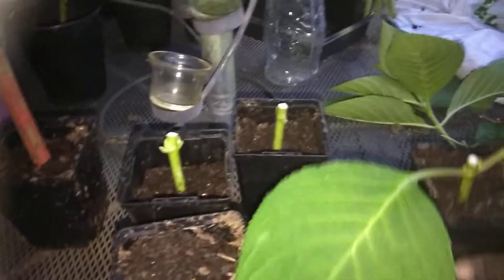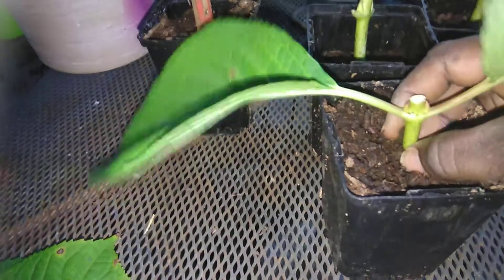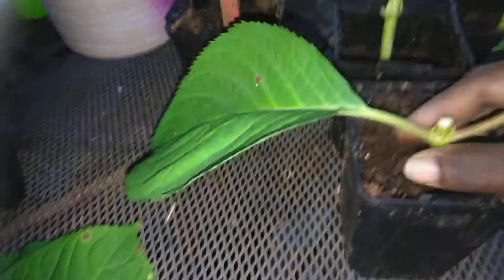I'm going to take the next cutting and dip it in rooting hormone, and I'm going to do the same thing — stick it into the pot of potting soil and put it in there really tight and snug.